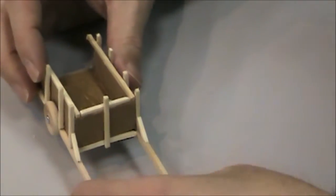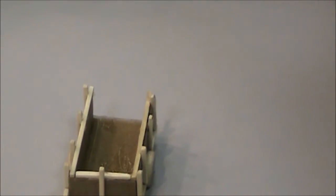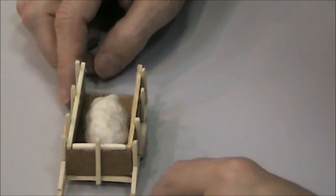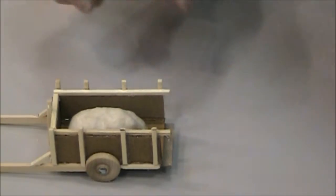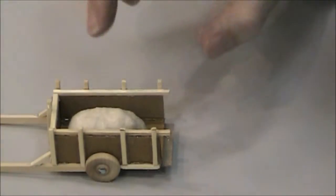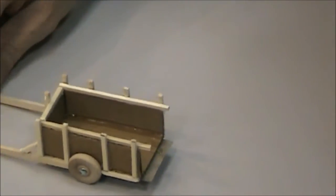There we go — a nice little cart. Now I did another thing for this: I made a payload that fits in the back. So whatever I want this to be, I can make it dirt or whatever kind of load I want in the cart. That's a really nice feature. And then I can take it out if I want characters, peasants, or something to be in there.